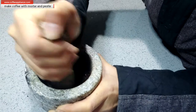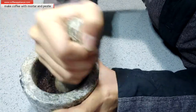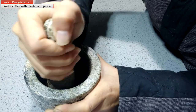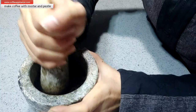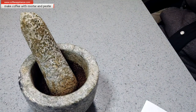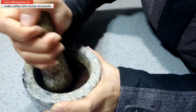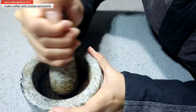Push, push and rotate, rotate, push, push, rotate. I need a rest. The more time it goes, the powder will be better.